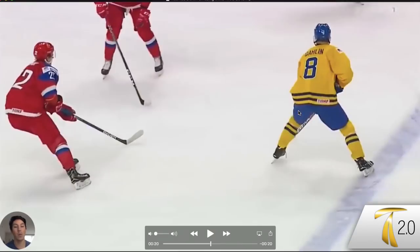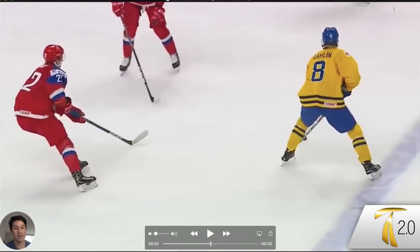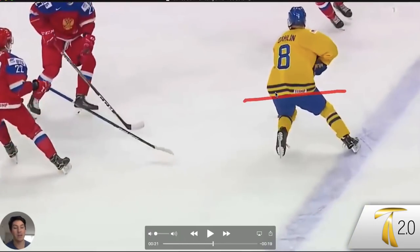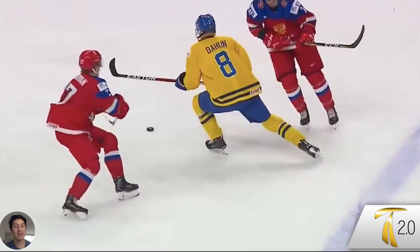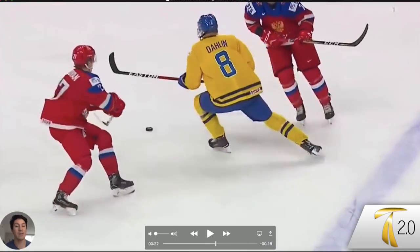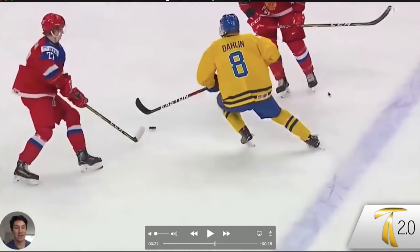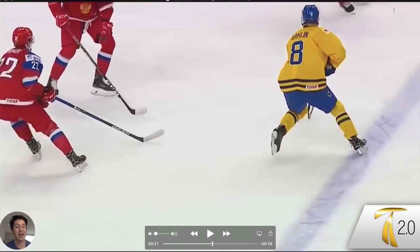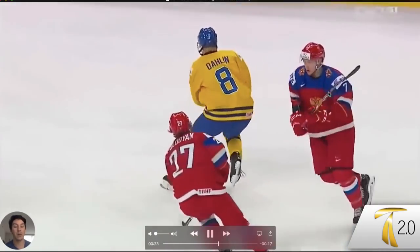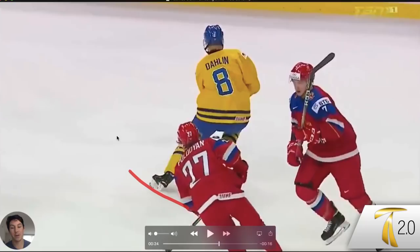He goes from a wide tripod stance, and then as he tips his hips, notice how the leg can come underneath more. He'll actually put his knee into what's called valgus knee alignment to maintain a wide base of support. This swivel and tipping of the hips takes him quite some distance — and notice how there isn't actually a push, it's just a twist of the hips.